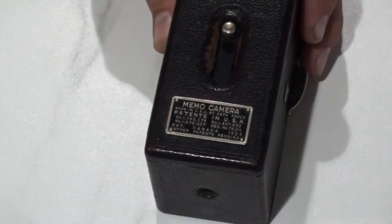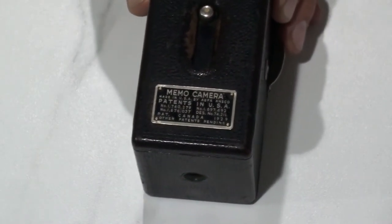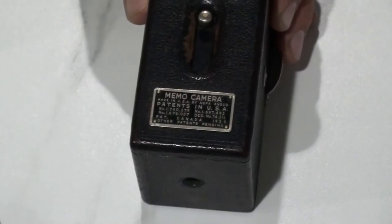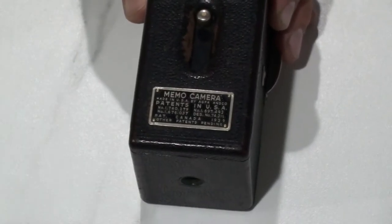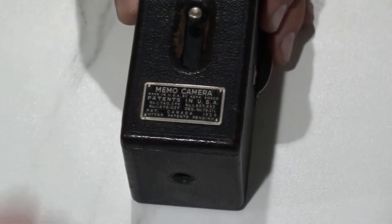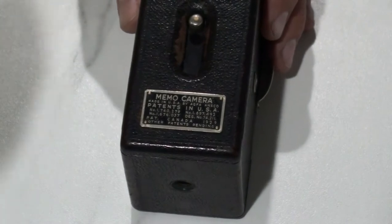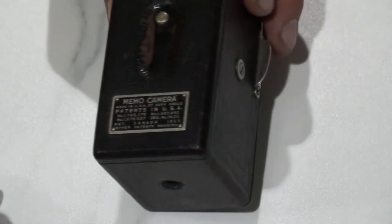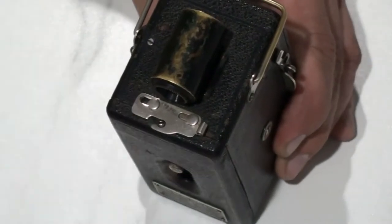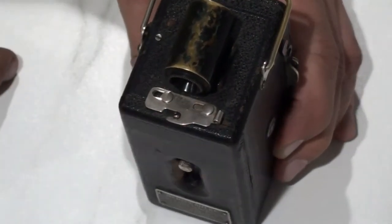This is a Memo camera, and I believe research would confirm that as the name would suggest — it's used to take pictures on your holidays, pictures of your family, pictures of your friends. It's really cool because you can take up to 50 pictures on a 35mm roll. Further on top you have the lever or latch which allows you to open the back of the camera.